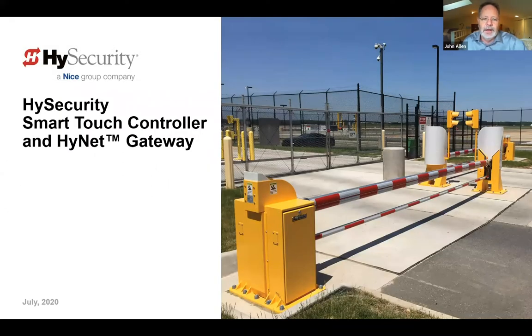Hi everybody, I'm John Allen with High Security. I'm the Senior Product Manager, and with me today is Daniel Butler, the guy who knows everything about everything in our product line and an excellent trainer. He's here to walk us through some specifics about High Security products, our control panels, and some of the other solutions available for working with High Security's HVM products.